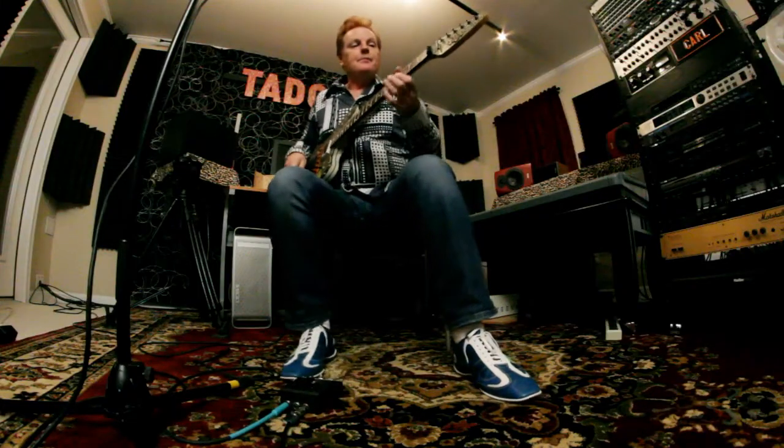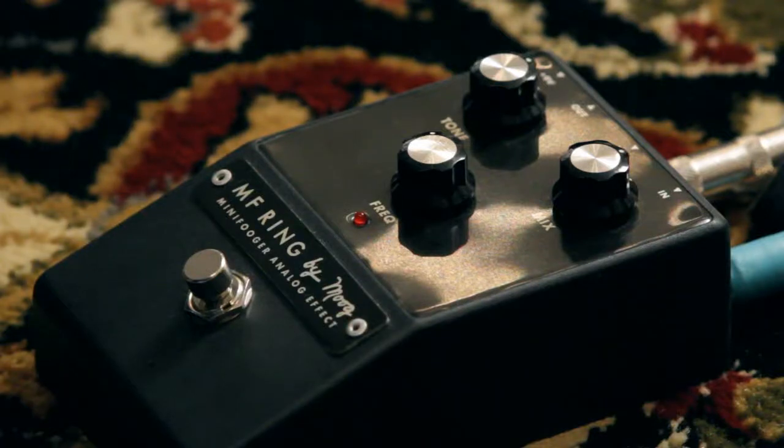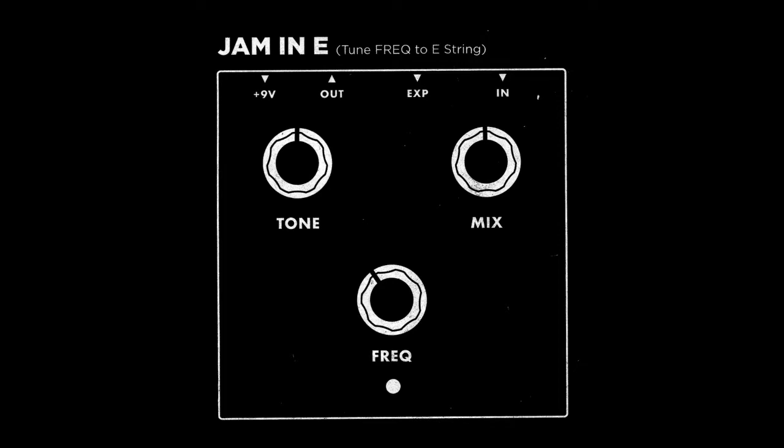First, dry guitar sound. Kind of a crunch sound. Now this pedal will react different if you play with distortion or really clean, so we're kind of in the middle. Jam in E. Alright, so I'm going to play in E.